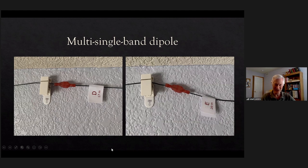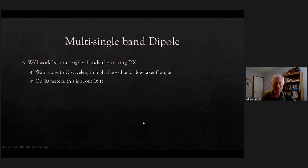This shows the connections and how I trimmed them — I started at the low end, trimmed it, added a segment, and trimmed for each band I was using. This type of dipole works best on the higher bands if you're pursuing DX, because the takeoff angle for horizontal polarization can be too high when you're close to the ground. But at 16 feet, on 10 meters, you're pretty much in the right range for the higher bands.